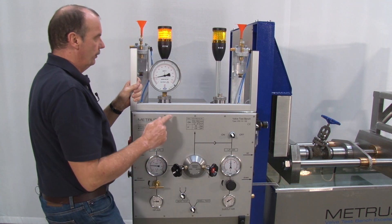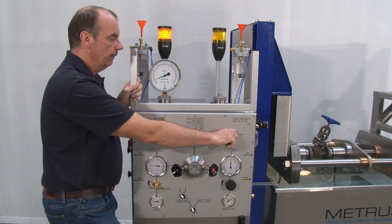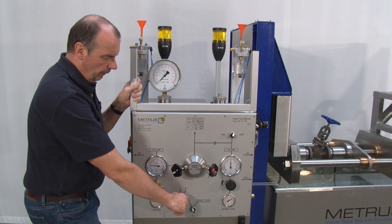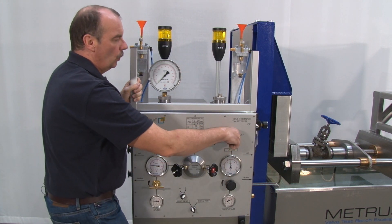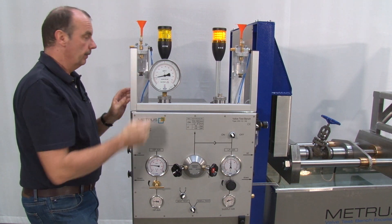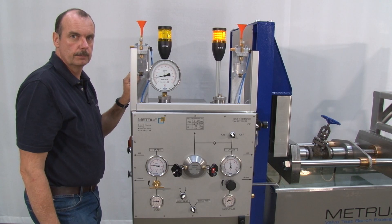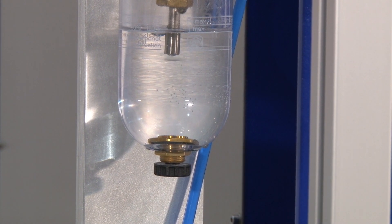If I would like to do the same from the other side, I switch off the low pressure air and the pressure is released. I turn over from B to A and switch on the low pressure once again. Now I also have 5 bar from the right hand side to the left hand side, and also here there is no visual leakage in the bubble counter. If there is a leakage, it will be indicated by the corresponding bubble counter on each side.